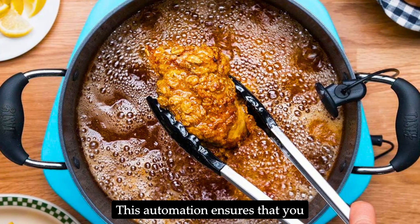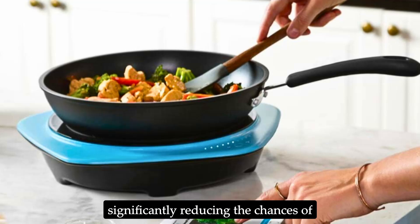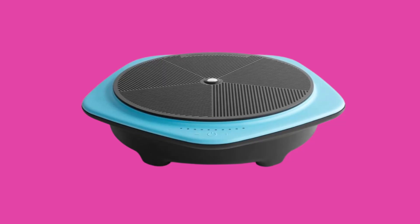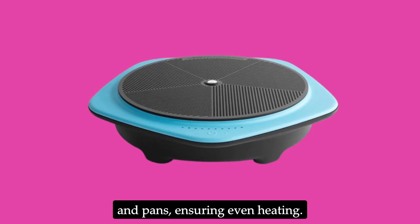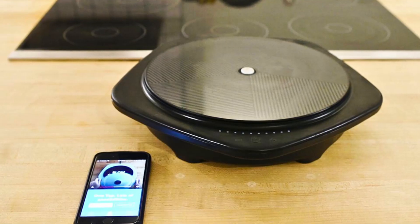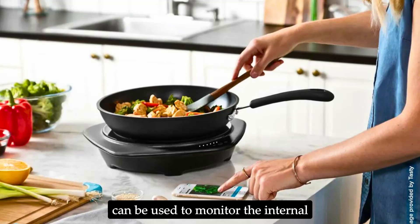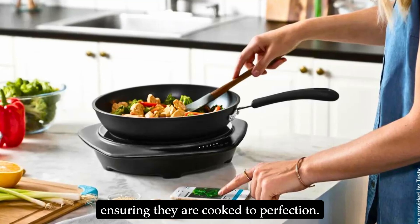The cooktop automatically adjusts its temperature and power settings based on the recipe instructions in the app, ensuring that you cook at the right temperature and for the right amount of time, significantly reducing the chances of overcooking or undercooking your food. The integrated surface sensor tracks the temperature of your pots and pans for even heating, and the included thermometer monitors the internal temperature of meats and fish, ensuring they are cooked to perfection.